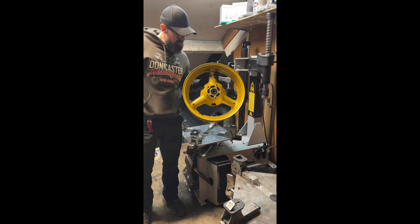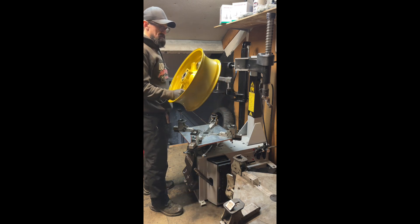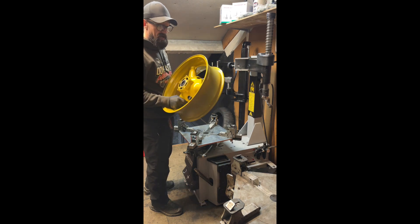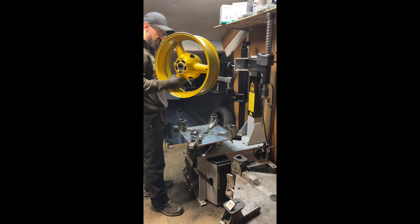Pretty simple tyre fit today. Tom's just had these wheels painted, dropped them off, and I've put new bearings in. So I'm going to fit the new valve, new tyre, and then he's going to pick them up. I think he's going to fetch them back so we can fit the disc and then balance them. But you'll see a tyre fit.